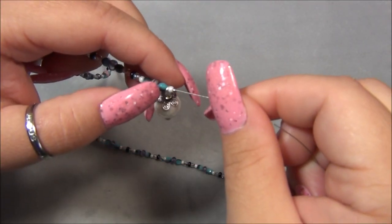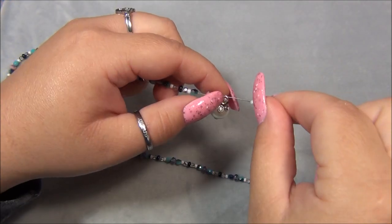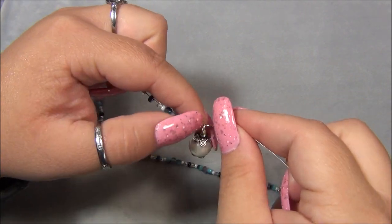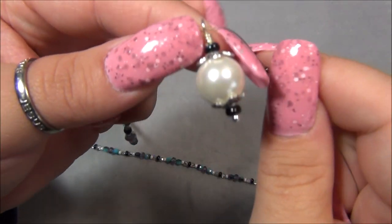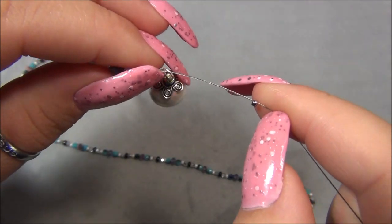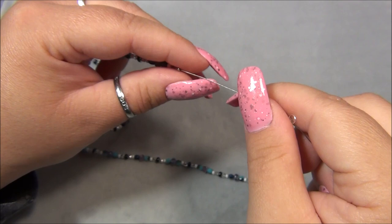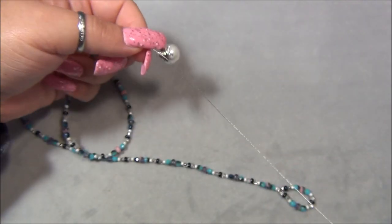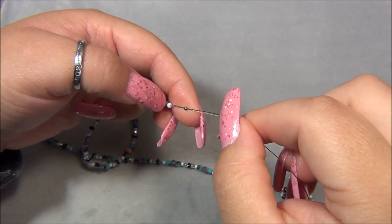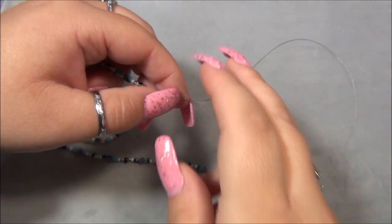Then I have my focal bead here — this came in the dollar bead box also. This pearl is a shell pearl, so it's actually made with pieces of shell compacted together, and then they put the luster finish on it. I just made a wire-wrapped loop there, and here is my crimp bead, so I'm going to slide that down. I have a long piece of wire because I'm using up what was left on my spool, and I'm going to feed my wire through my beads here.